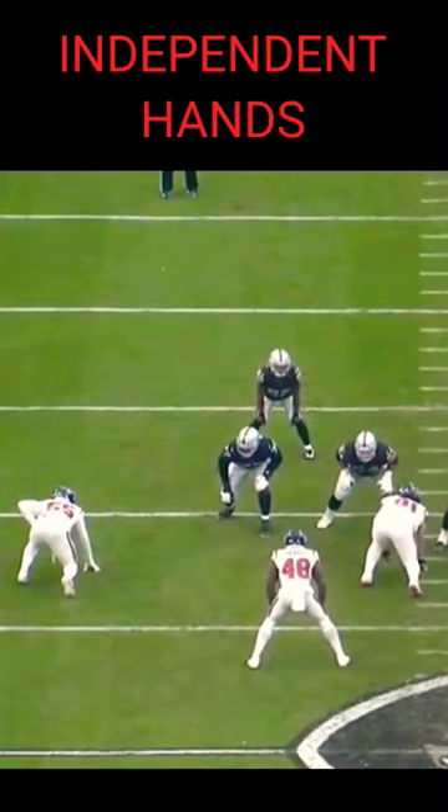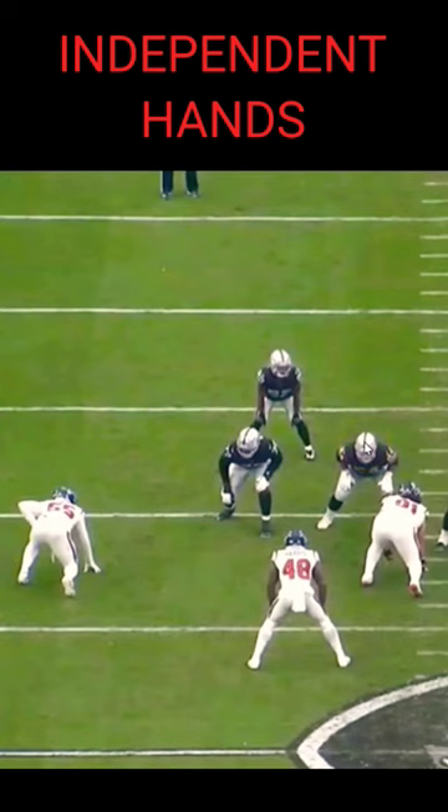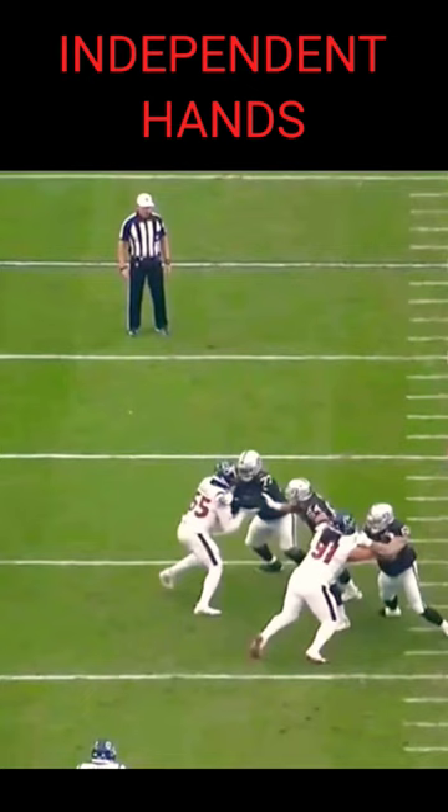Really nice job by Theron Munford — this is what I've been talking about, those independent hands. Note the slide is to his side, so he will get the double team here by the right guard. But I don't think he needed it, because you can see Munford throws that right punch, then the left punch, and comes back with the right and left to stop number 55.